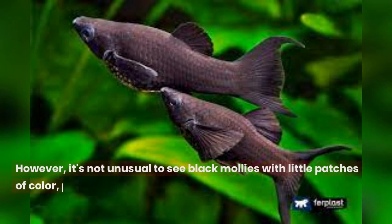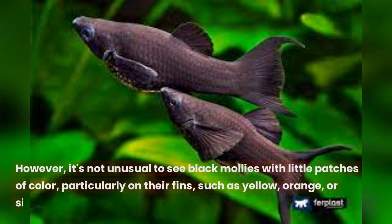However, it's not unusual to see black mollies with little patches of color, particularly on their fins, such as yellow, orange, or silver.